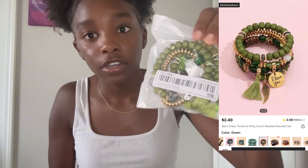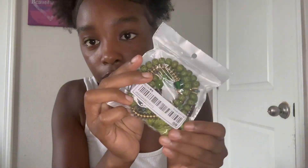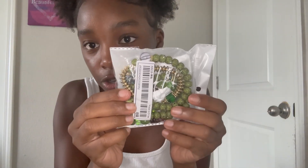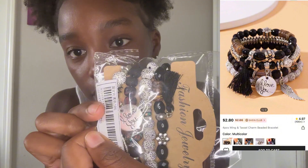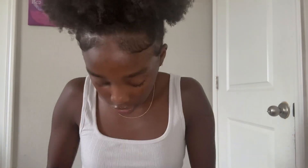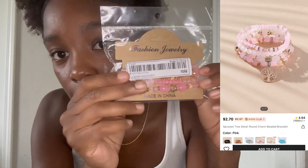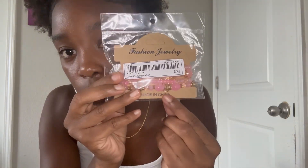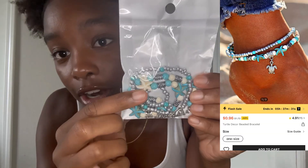Now I got some beaded jewelry. I'm not gonna take them out of the package because you can kind of see them. This green one is giving very earthy jungle vibes. I got this black, green, and white one — it says 'I love you' on a charm, really cute. I got this pink one — you can never go wrong with pink — and my favorite one has a little starfish on it.